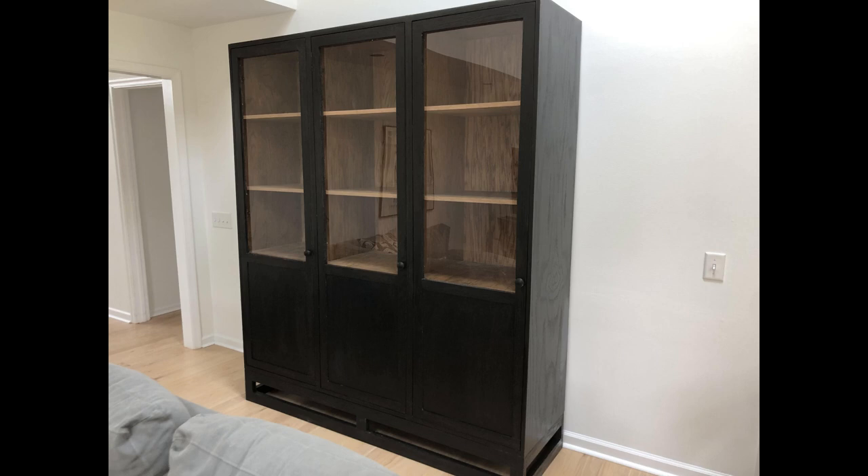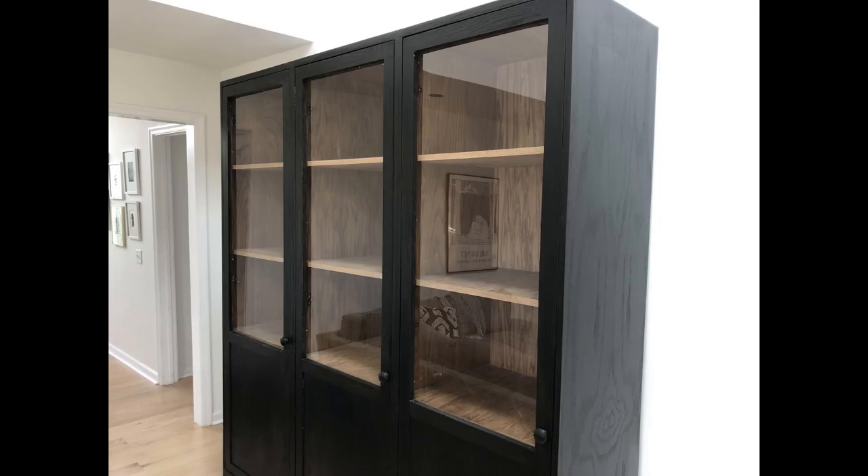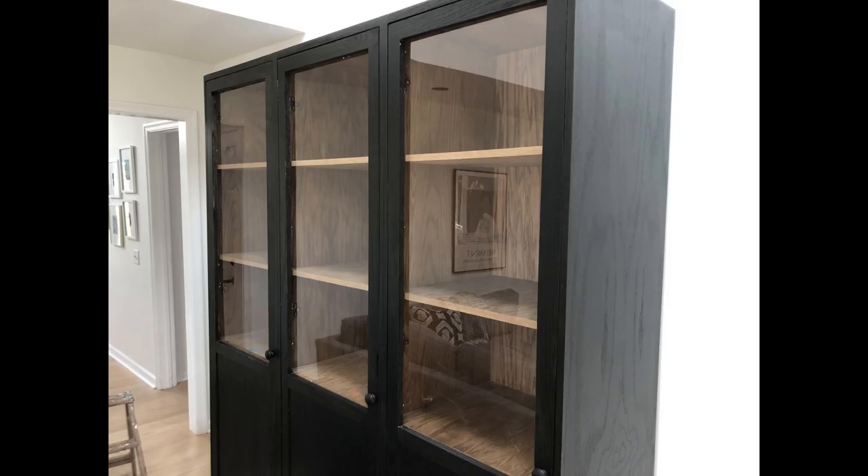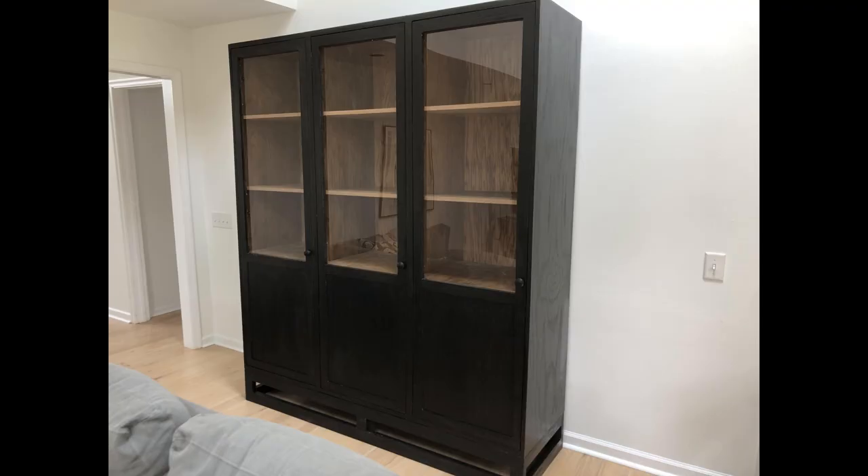I thought I had some finishing videos of putting up the doors, but I don't. I also put two clasps at the top and bottom to hold the doors in place and added simple knobs. But that is basically what this looks like. I was pretty happy with how this turned out considering the quality of materials available nowadays.